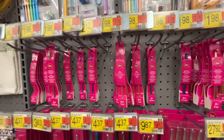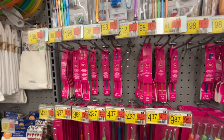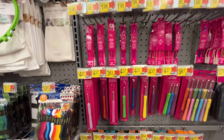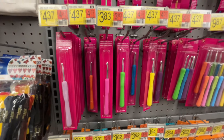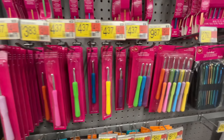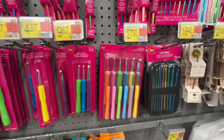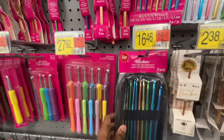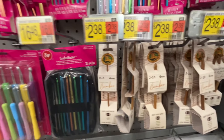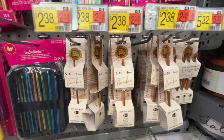They have the single hooks for $1.98. That's not bad if you have to get just a single hook. $4.37. I love how colorful the handles are, but I do not like the curved hook — it's hard for me to use those.